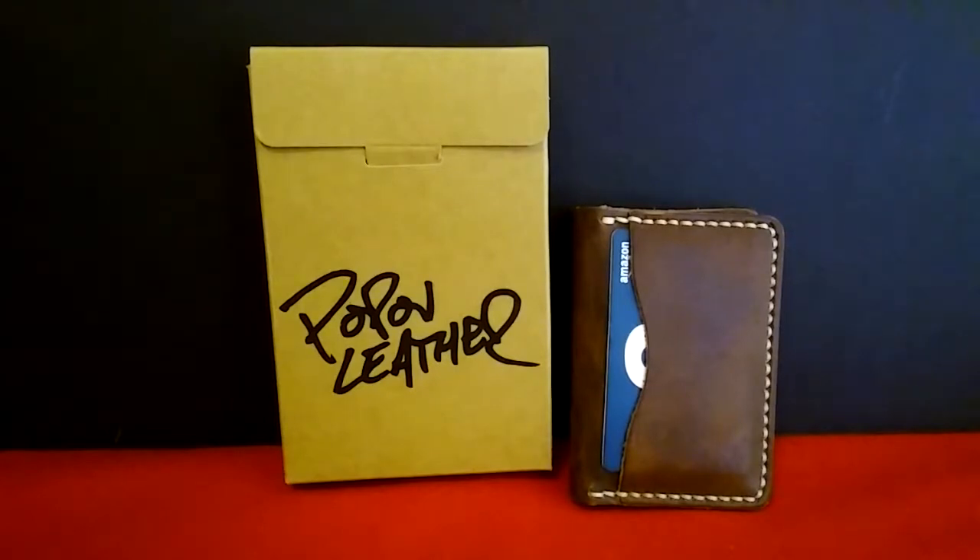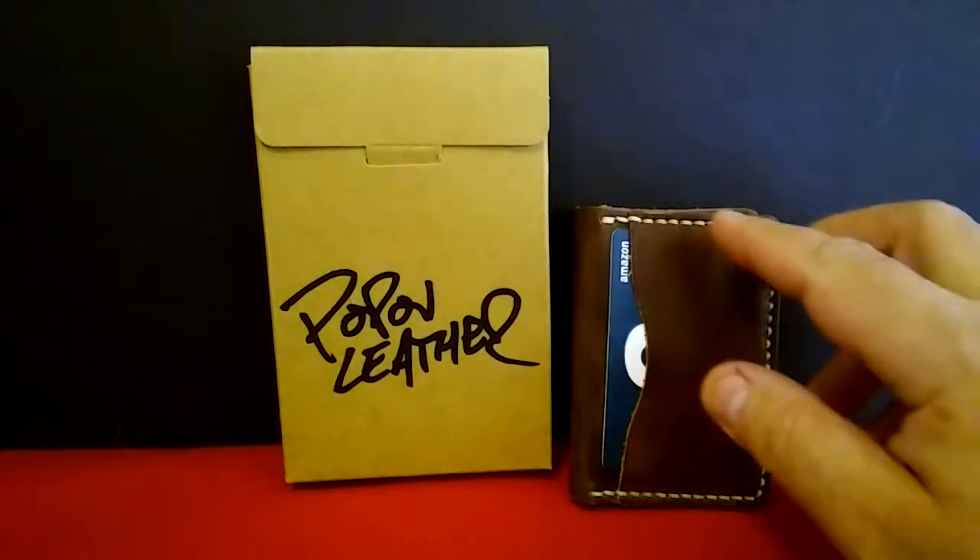I chose the wallet mainly because I needed a new wallet. Now this company is out of Canada, and I believe it's a family-owned and run company, and they do some really beautiful work. I went to their website and checked everything out before I got any of this, and I like what they're doing.